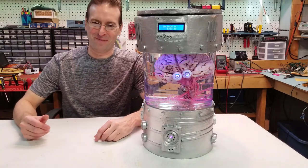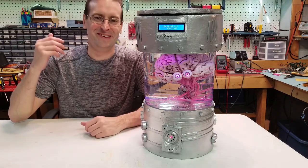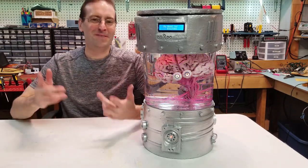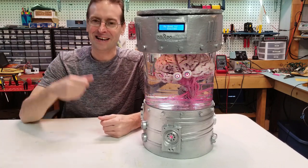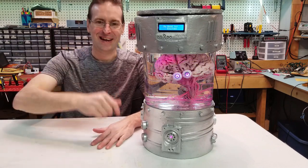Hey guys, this is Jeff from Rick Robotics and today I'm going to show you how I built this awesome Brain in the Jar project. This video is a little bit lengthy so grab a snack, sit back and enjoy the ride. Hope you guys enjoy it. Let's get started.